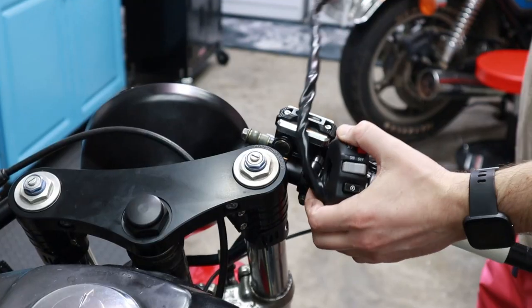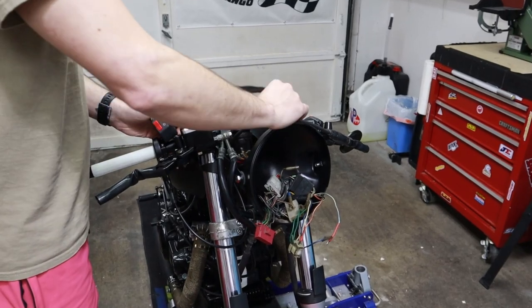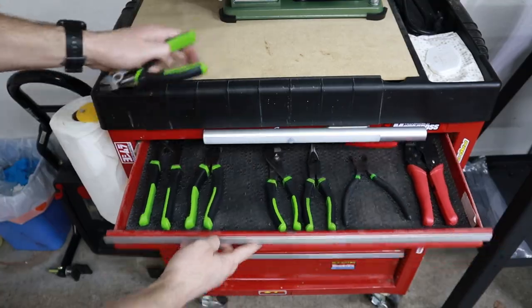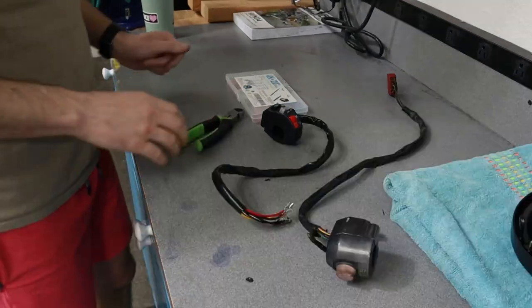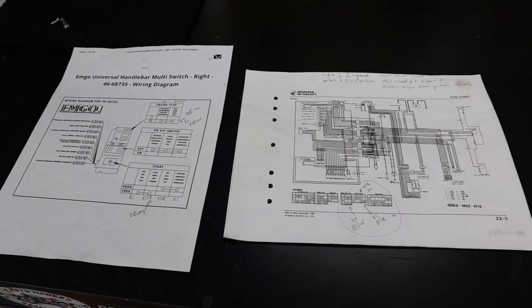The control switch I'm using is just a universal one I've gotten off of 4101.com. I've used these a ton — they actually work really great for the price. After checking the length needed, we're now able to cut the wires. To solder the new connectors, I'm going to use these splice connectors, as I've talked about before — they're awesome, you guys should check them out if you do any wiring jobs. When I'm doing any wiring job, I always have the wiring diagram for my bike and the instrument I'm installing.